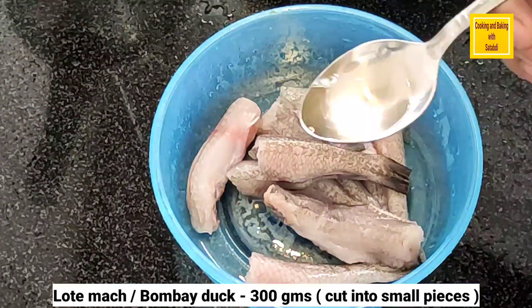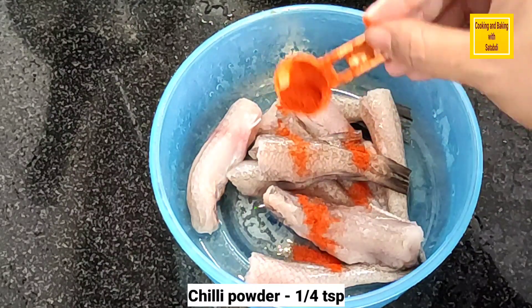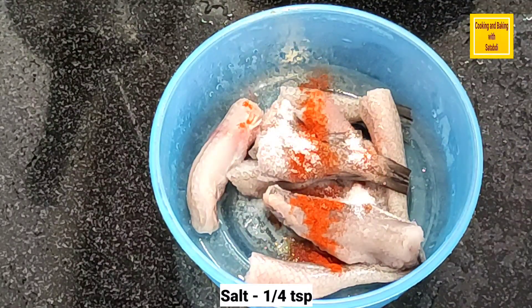First we have 300g, which is small and small. We have vinegar, 1/4 teaspoon and 1/4 teaspoon.